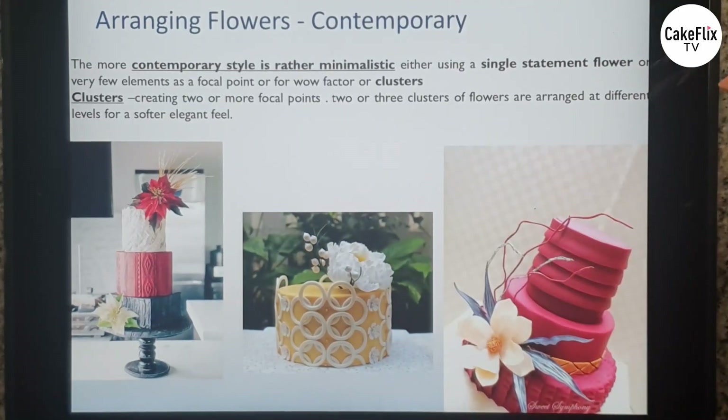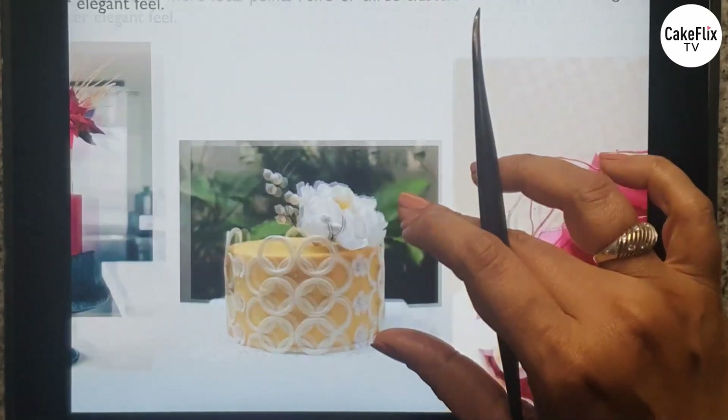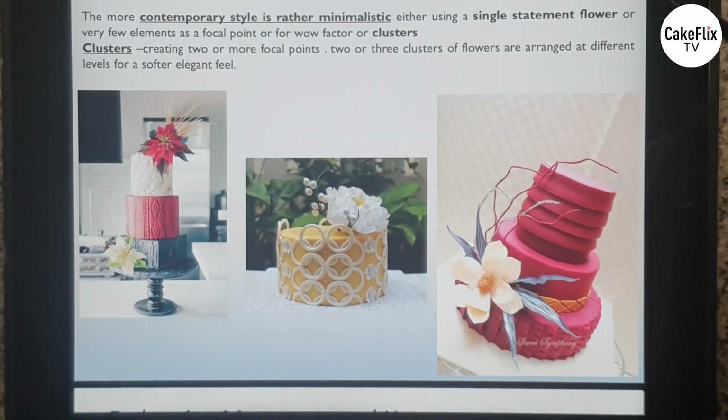Contemporary arrangements are much easier because they are quite minimalistic — you can get away with using only a single statement flower as a point of interest, or maybe one or two clusters of flowers, and you're good to go. You don't need too many flowers for a contemporary style. Here I have two clusters of poinsettias; here I've just used one peony and a magnolia — this is more of a contemporary style of arranging flowers on a cake.